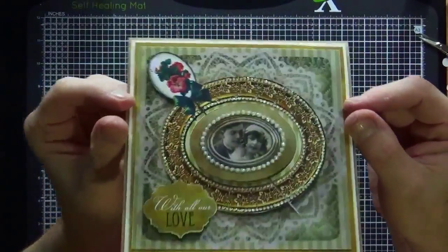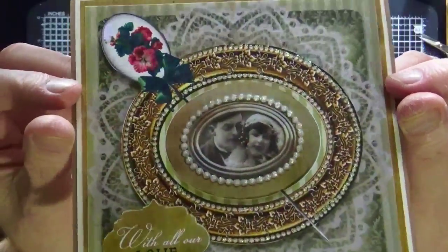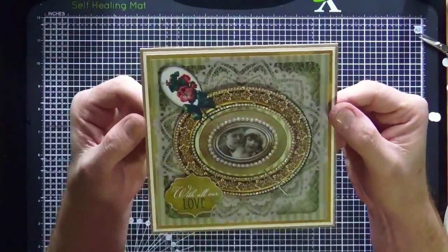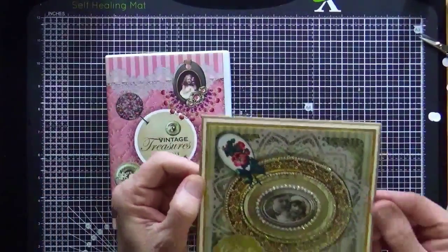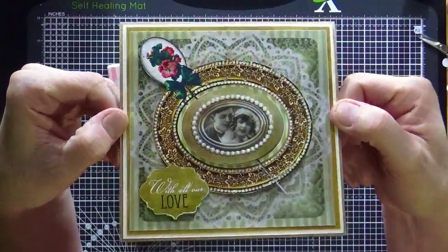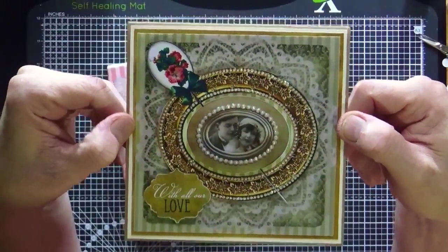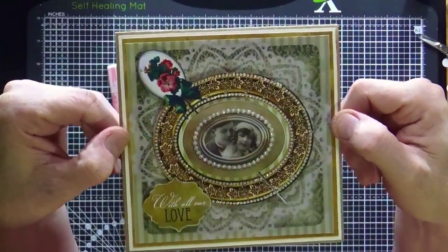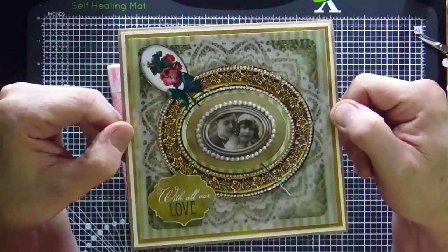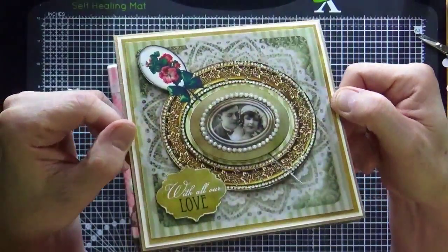And there you go, all done, all beautiful! I don't know whether the light's picking up any of that sparkle — it's very difficult, but I think you can just pick it out. So that's one card from the Vintage Treasures CD — there's the CD just in case — and that's the wedding anniversary or engagement card from that CD. I hope you've enjoyed that. If you have, please remember to give the video a thumbs up, and if you haven't subscribed to the Crafty Hands YouTube channel you can do so now by clicking the button at the end of the video.